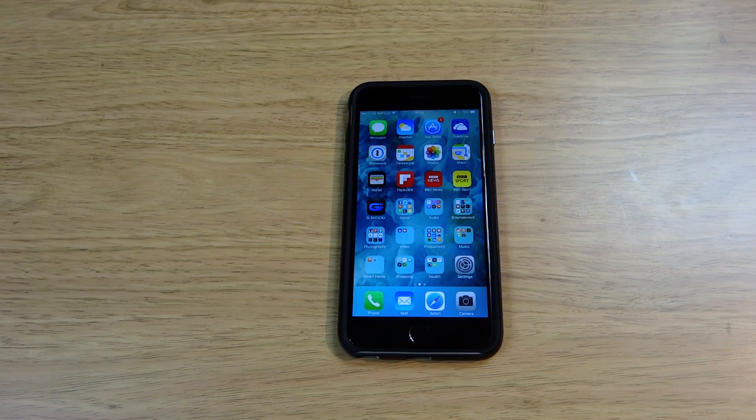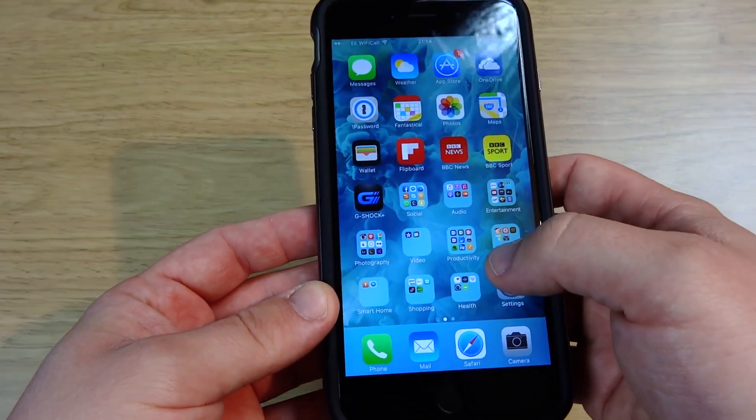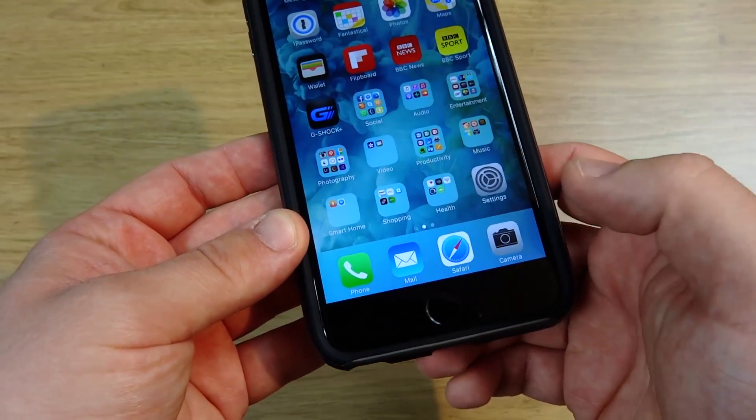In this video I'm going to show you how to use multitasking using 3D Touch on the brand new iPhone 6s and 6s Plus. What's great about using 3D Touch is you save having to double tap the home button.